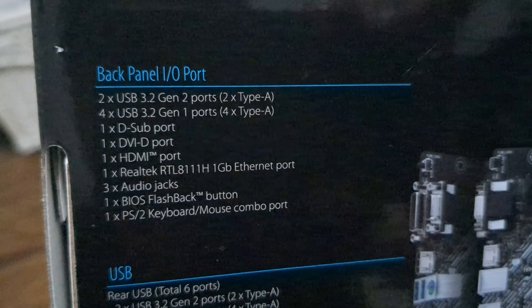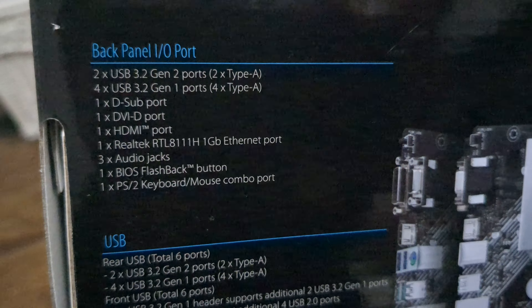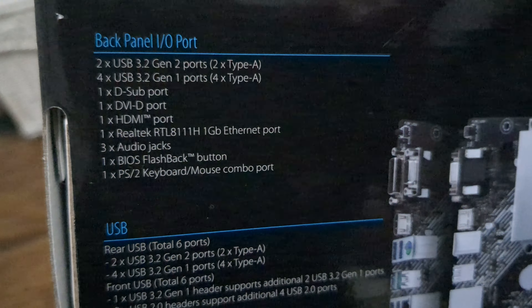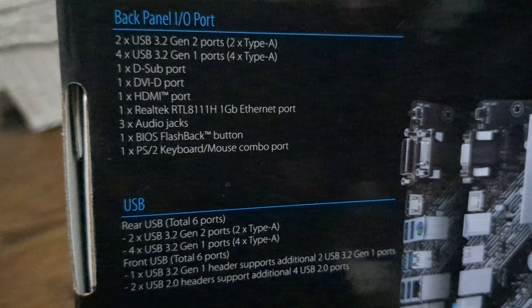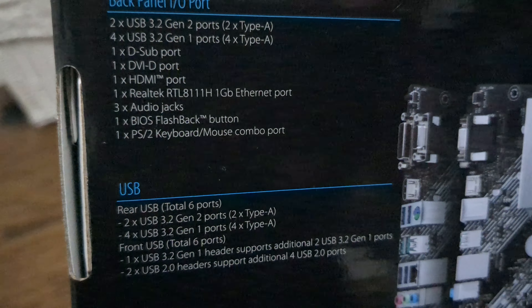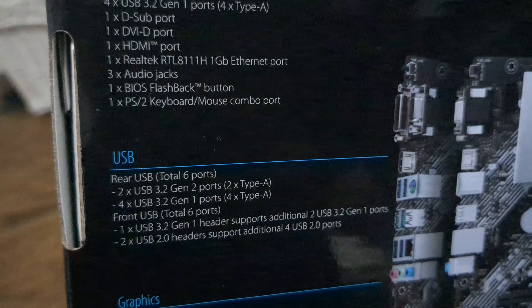On the back panel I/O, you're getting two USB 3.2 Gen 2 ports, four USB 3.2 Gen 1 ports, HDMI, DVI, Realtek three audio jacks, and a BIOS flashback button.